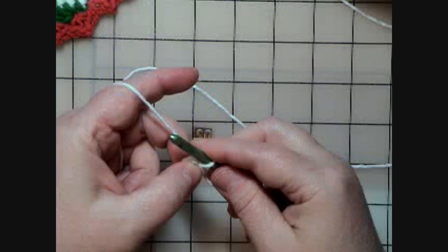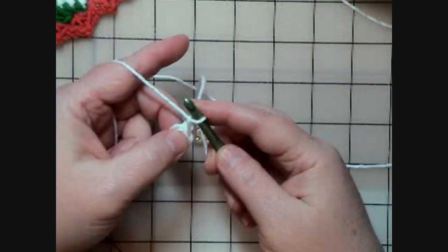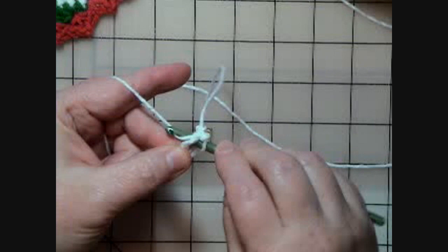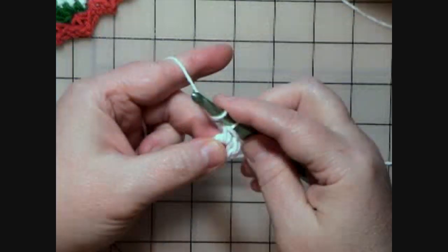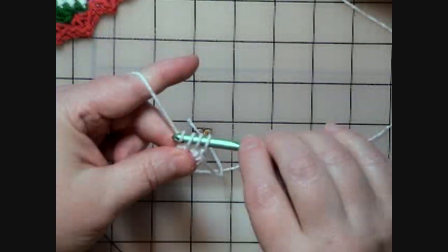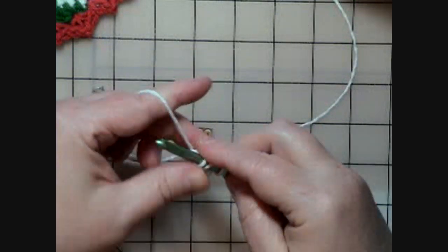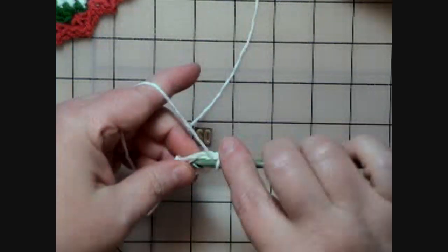Then it says to chain one. In parentheses it has: single crochet, half double crochet, three double crochet — all into the ring. So we go into that middle and do a single crochet, then a half double crochet: yarn over, go into the ring, pull up a loop, and pull through all three loops on the hook. Then it says to do three double crochets: yarn over, go into the ring, pull up a loop, pull through two loops, then the last two loops. That's a double crochet — I'm supposed to do three.